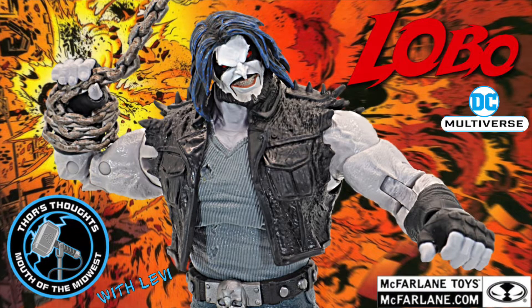What's going down? Welcome back to Thor's Thoughts. We're back — it's McFarlane Toys, it's Lobo, it's our first custom figure. Let's rewind: four months ago we did the first Lobo review.